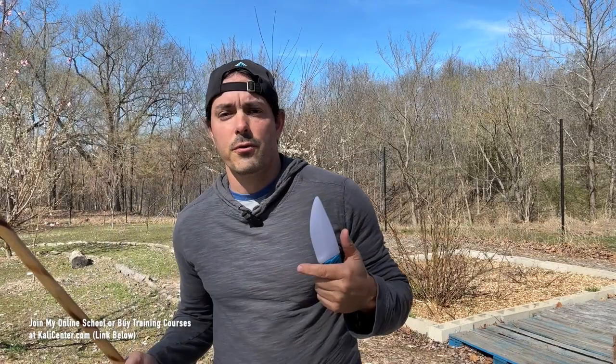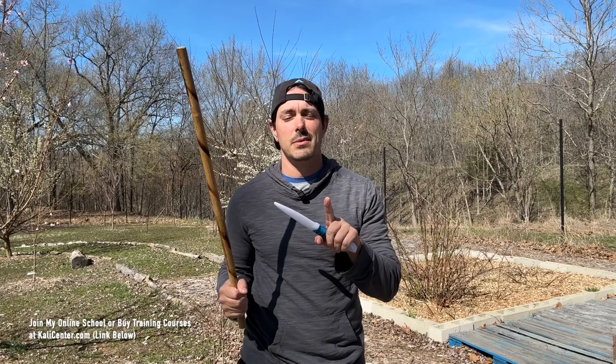For the third beginner drill on Espada y Daga, this is the simultaneous Espada and Daga striking. Pay close attention to this one because it can be a little bit tricky if this is brand new to you. From here, we're going to strike our angle one just like this. Now look at what I do with my dagger hand — you can't just keep it right here in the middle because you're going to end up running it into yourself.